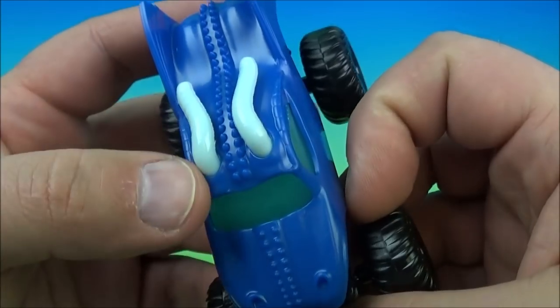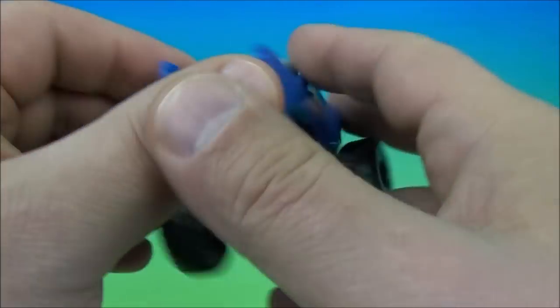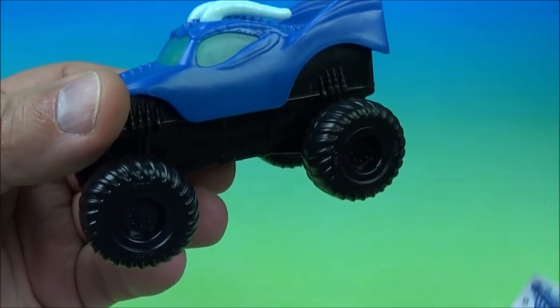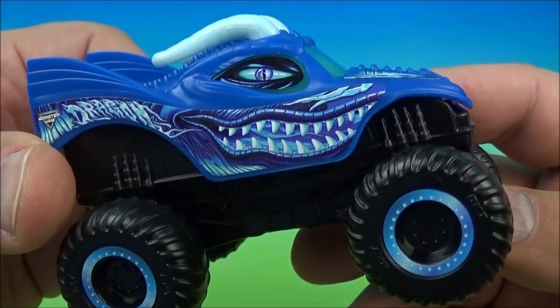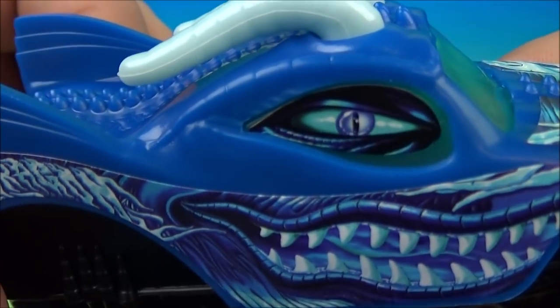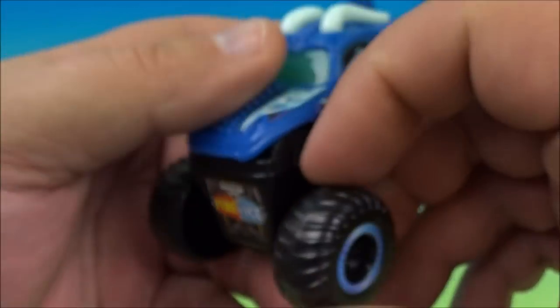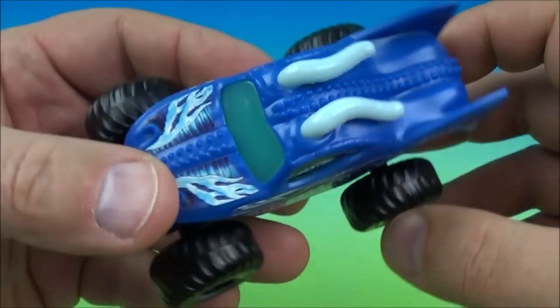Number two is Dragon — this is cool, I like this. The top has what looks like horns and whatnot. Again, we've got some stickers to put on. Here's Dragon all stickered up looking awesome. You've got some cool looking teeth, it reads Dragon right there. Those eyes though — wow, this is wild looking. Stickers on the wheels too. Really cool.